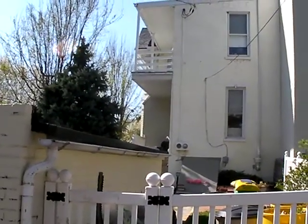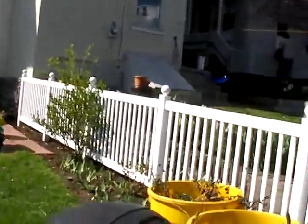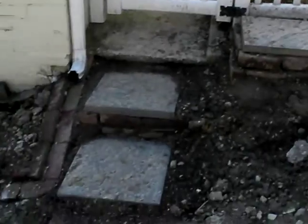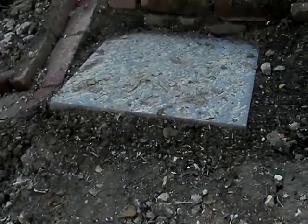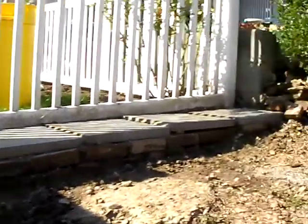Here's the back of Rachel's house. We've been tearing out plants, dead plants, weeds and stuff, as you can see. We have built steps with an underlayer of old bricks we found behind her garage, and we have also built a new podium for trash cans.